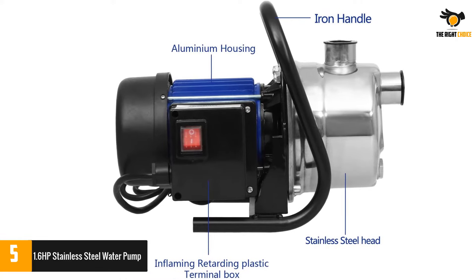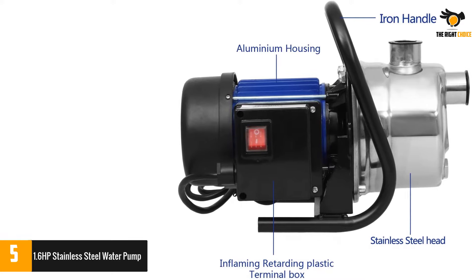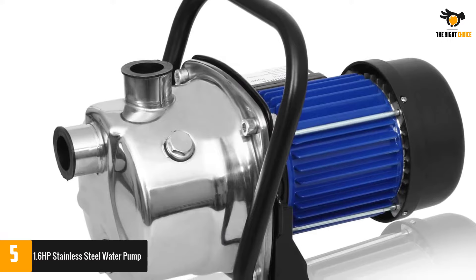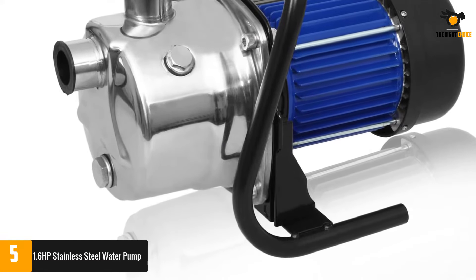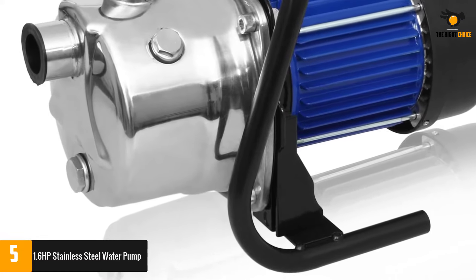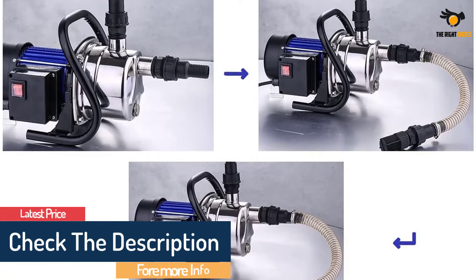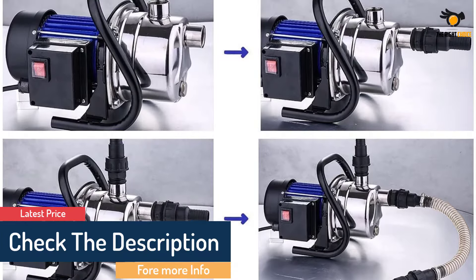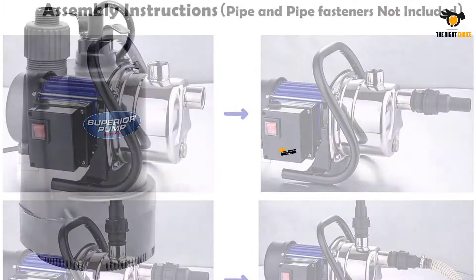This machine can reach a suction height of up to 23 feet and has the capacity to work with up to 700 gallons of water per hour, allowing you to carry out drainage work of all types, even the most complicated. This pump can withstand up to 60 PSI of water pressure, making it suitable for irrigation and transportation work. It also features an ergonomic carrying handle for easy transfer.